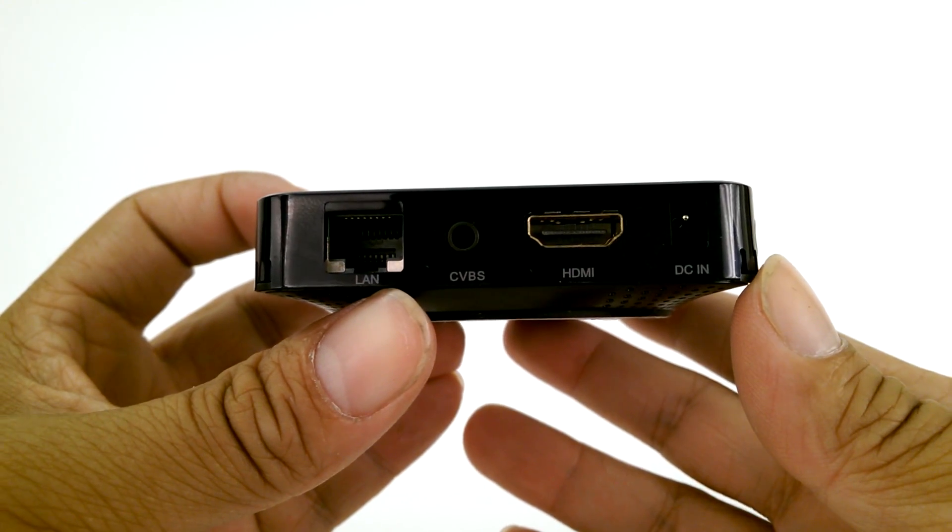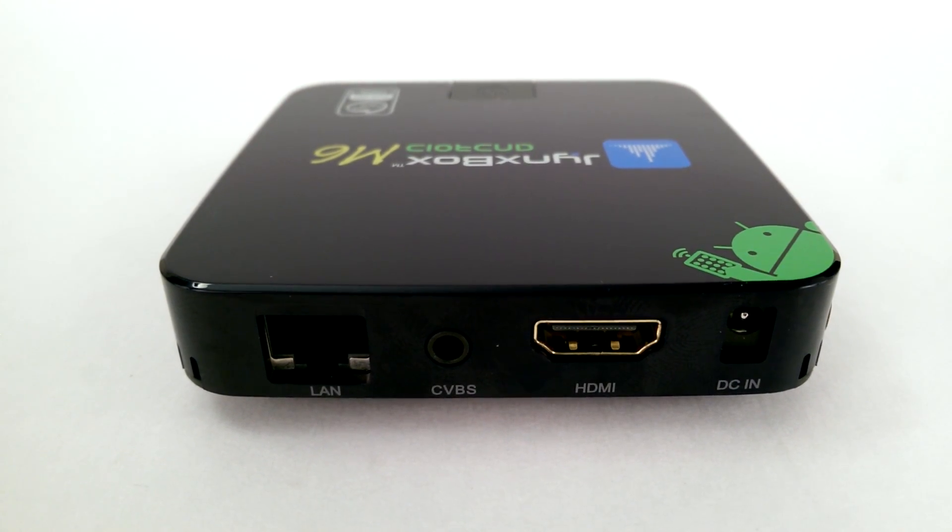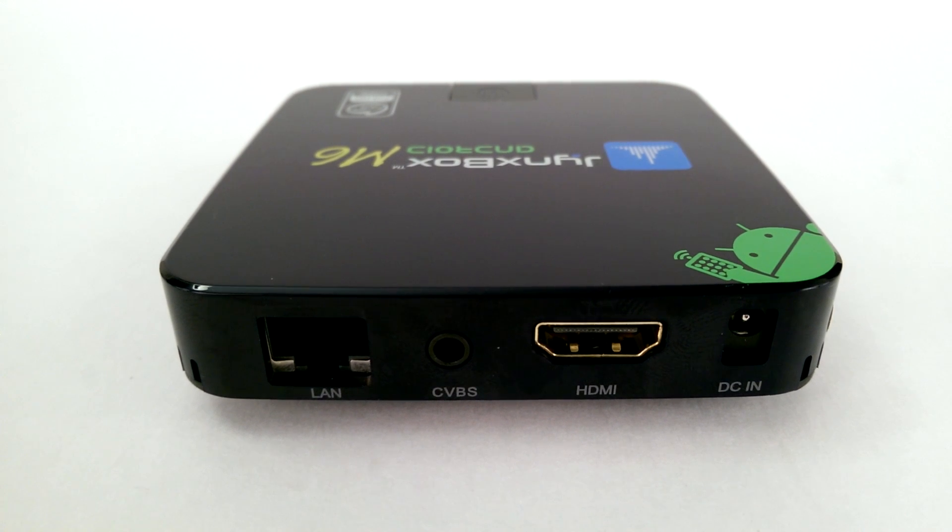On the back, you've got an Ethernet plug-in. Keep in mind that this device has built-in wireless 802.11. And there's one slot of CVBS — composite video blanking and sync — just a video signal, mainly analog. And you've got your HDMI port and power in.